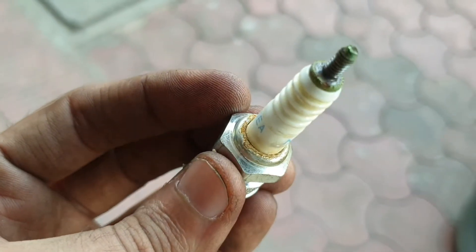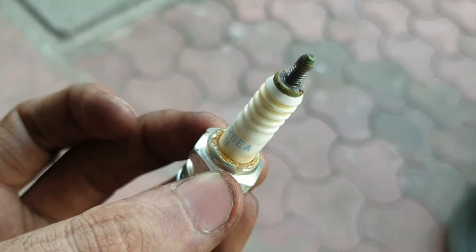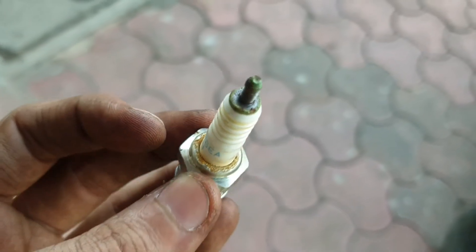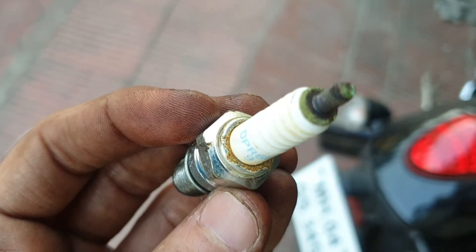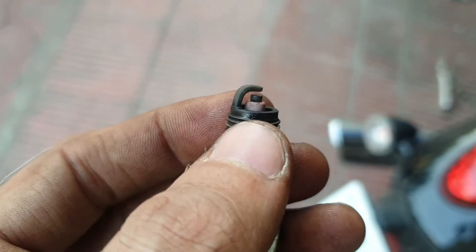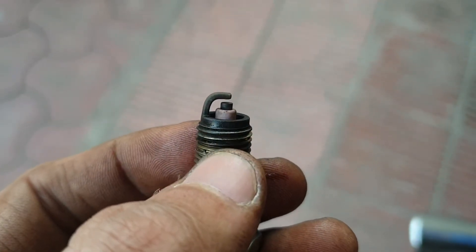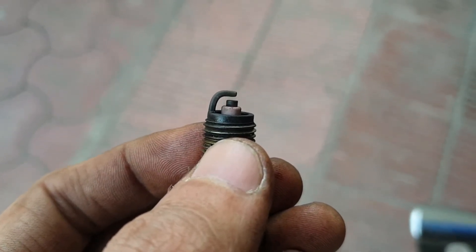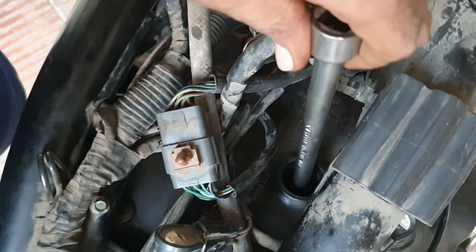As you can see, this is the old spark plug — it has got rusted from here. The whole point of changing the spark plug on time is so that with time it won't break inside the engine, which would be a much bigger problem. You need to make sure that you change the spark plug on time as per the service interval and don't skip this part. Even the electrode inside the spark plug gets worn off with time, so skipping spark plug changes will mean the engine doesn't get the right amount and continuity of spark.